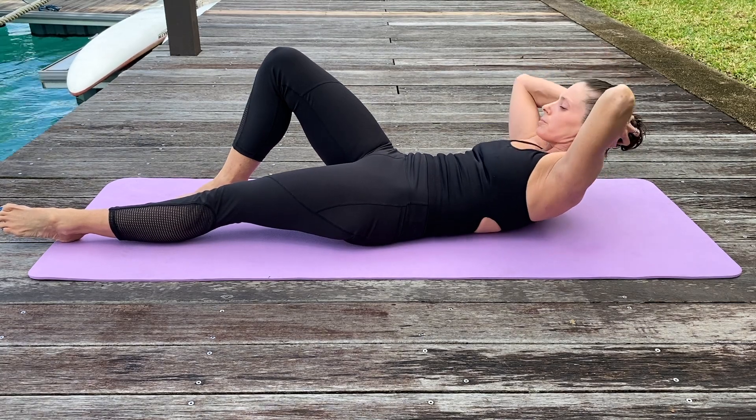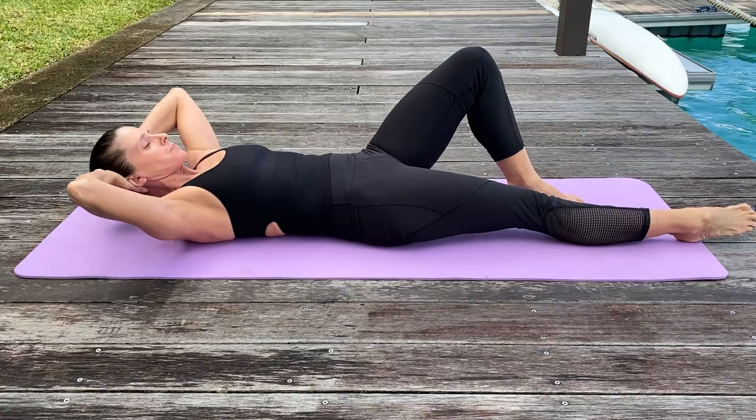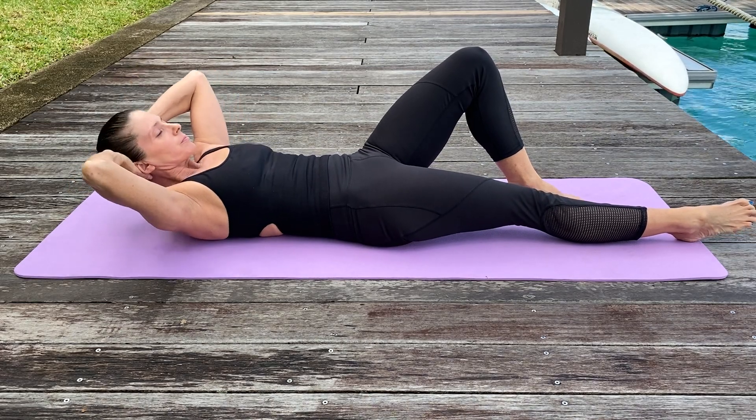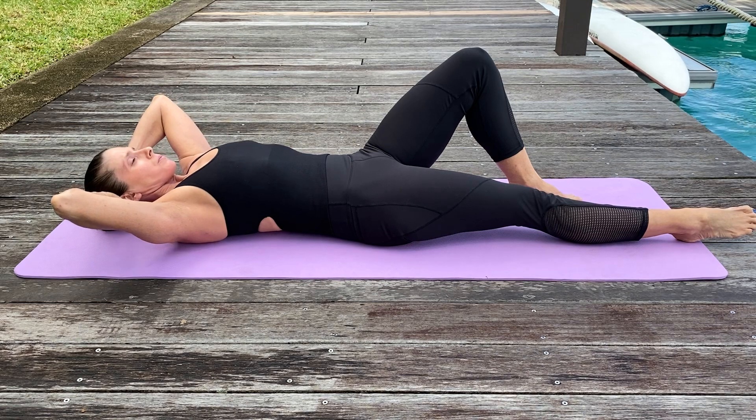As you're coming up, I want you to relax through the back of the head, dip the chin slightly, take the breath out to rotate, keep the height, and then lower it down.